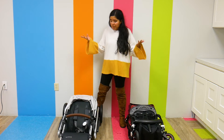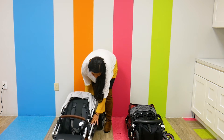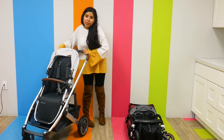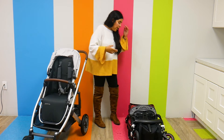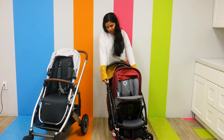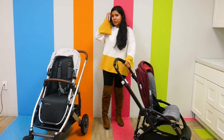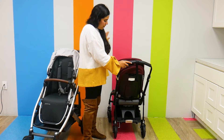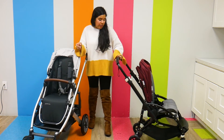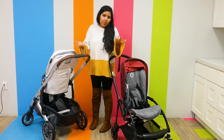They both fold down really nicely. To unfold the UPPAbaby Cruz V2, I unlock it and just pull up — that's all. The Bugaboo V5 is really simple as well: there's a white function button near the foot that also acts as a brake, which is really unique — the Bugaboo V5 folds and unfolds through the brake. I press down on that white button in the middle. The UPPAbaby Cruz V2 has color-coded brakes — green for go, red for stop. Very simple.